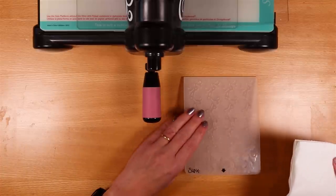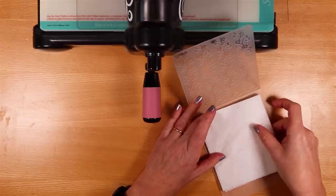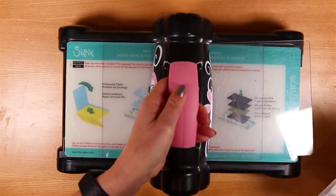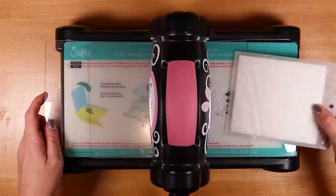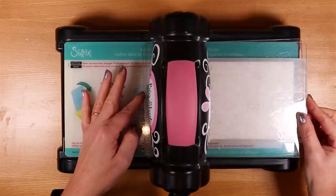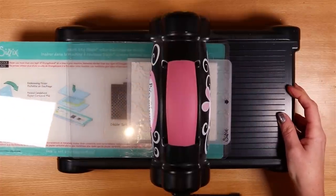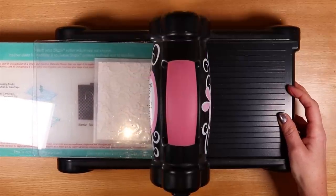Put the sheets inside your chosen embossing folder and make sure it's nice and neat — no piece coming out the side. Bring in the machine; I've got a couple of plates and I'm going to roll it through. It doesn't take a lot of effort. I've got four sheets and each is two-ply, and I can see already that the embossing has worked really well.